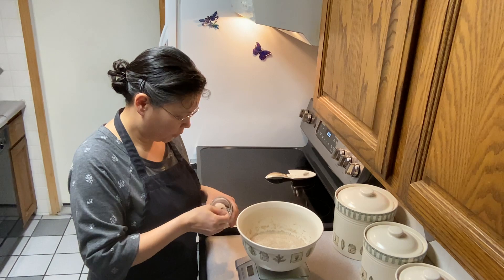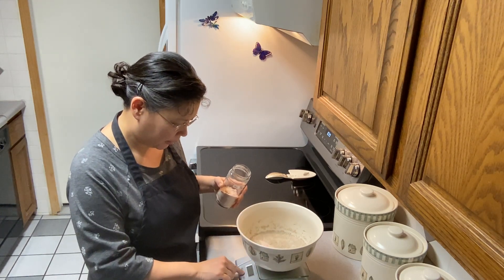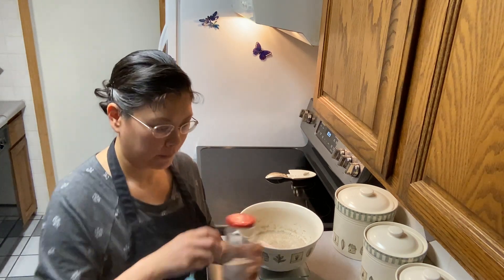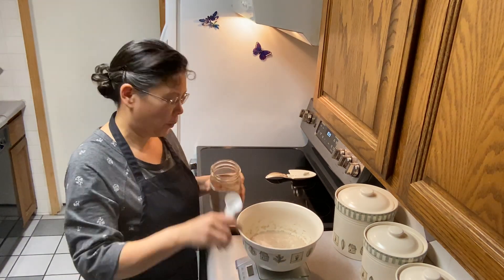We're going to put two teaspoons of salt and we need two tablespoons of cocoa powder.